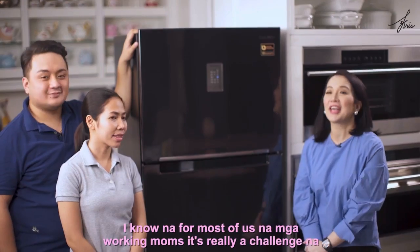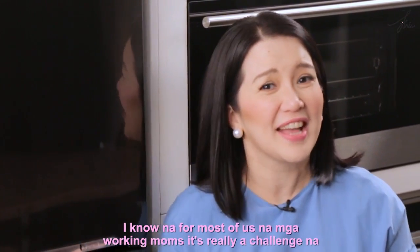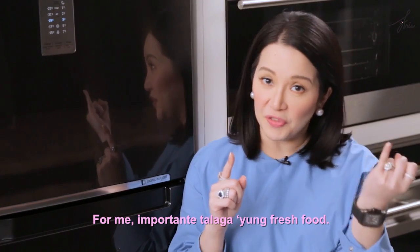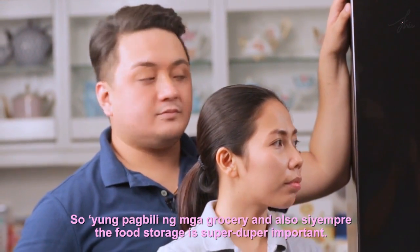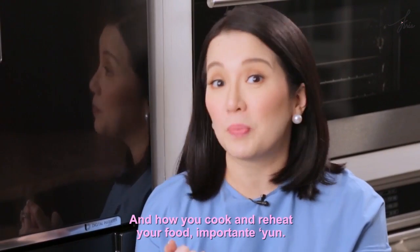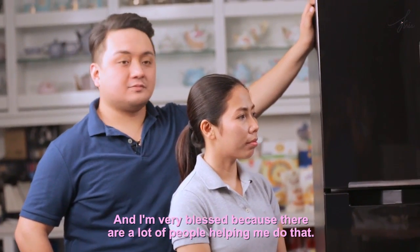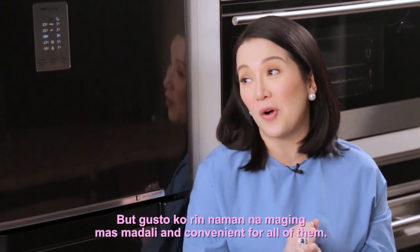This is Heart to Heart with Chris. For most of us working moms, it's really a challenge to run our households properly and smoothly. Fresh food is important, so the grocery shopping and food storage are super important. How you cook and reheat your food also matters, because we want the whole household to run smoothly. I'm very blessed because there are a lot of people helping me do that, but I want it to be more easy and convenient for all of them.